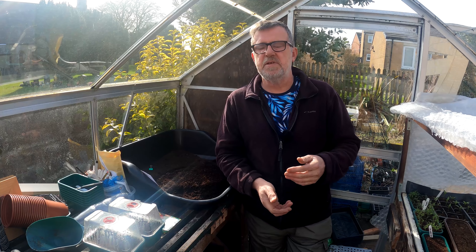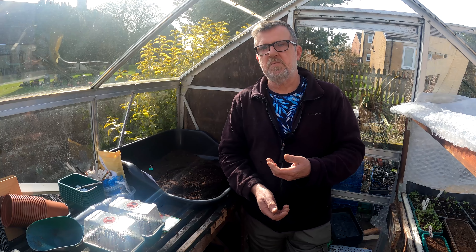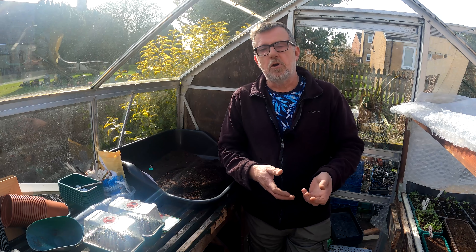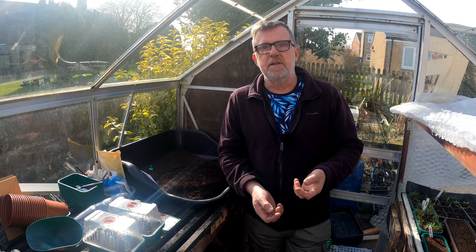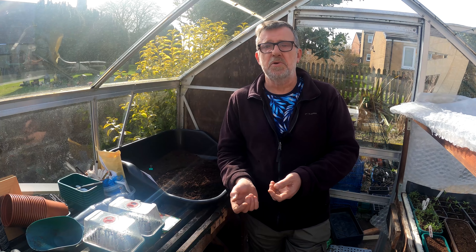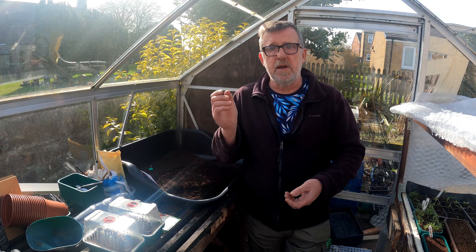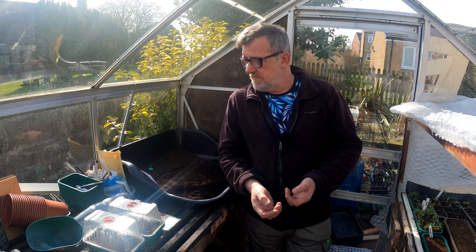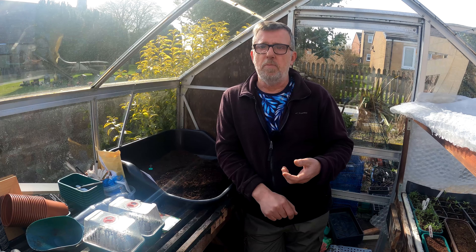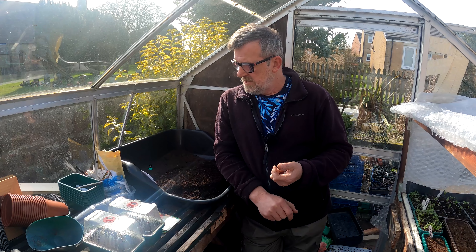If the temperature drops to around five degrees, it won't kill the tomato plant, but it will stall it and stop it growing. It'll then take a couple of weeks to get going with the same vigor it should have had. That couple of weeks you lost, you may as well have delayed sowing the seed and had it grow properly without any checks, which is why I've been saying just hold off.